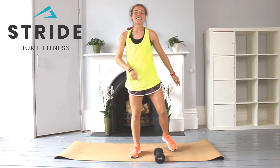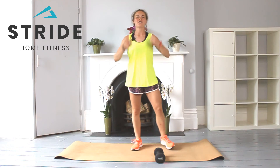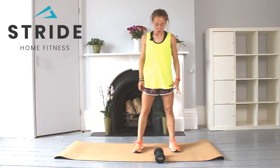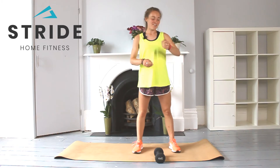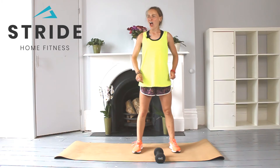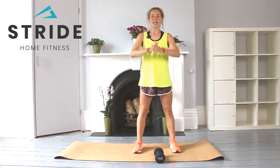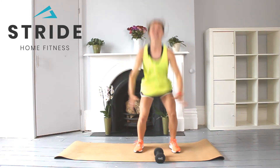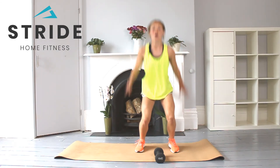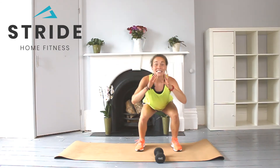Then into those squats or squat jumps. Into that squat position, feet turned out slightly. Going in five, four, three, two, one — and go for six. One, two, jump as high as you can, three, four, five, and six. Lovely. 20 seconds.